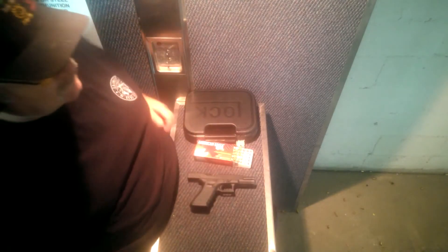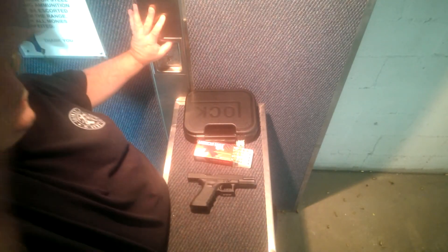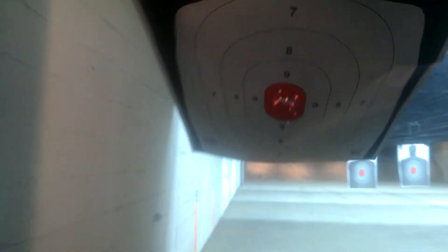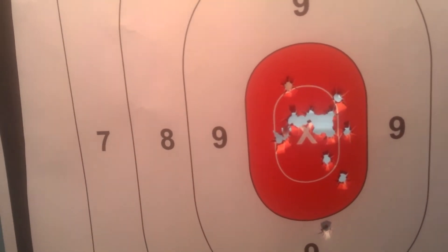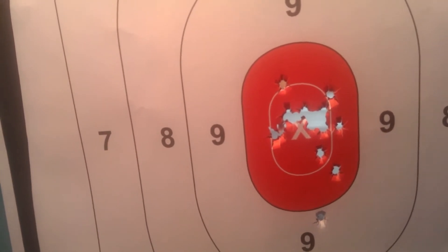I'm trying to get a little better at shooting at a faster pace. Let's take a look first at what I can do when I'm shooting at the normal slow speed. I'm really happy with that — I only dropped one way down there, but that's a pretty good group for me and the Glock. I'm very pleased.